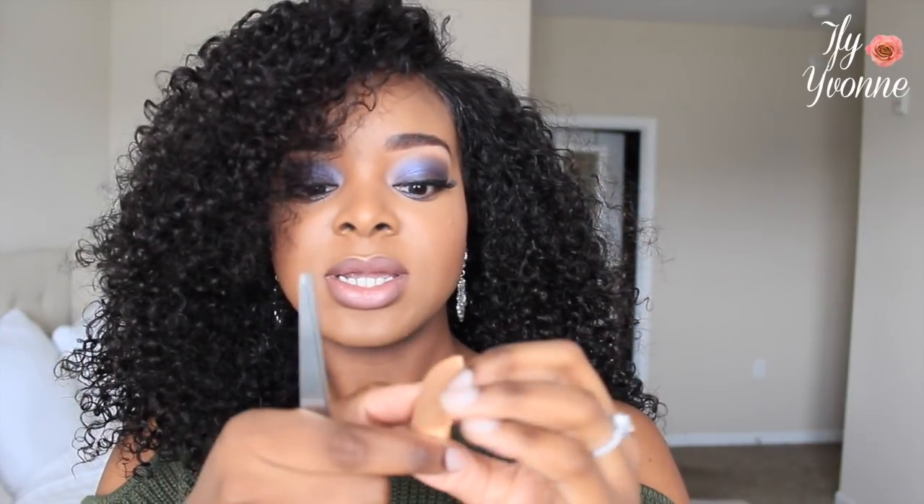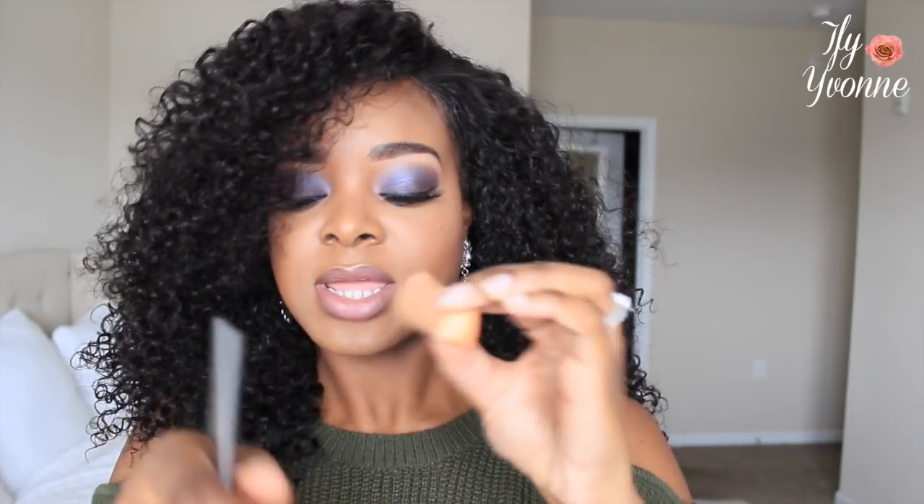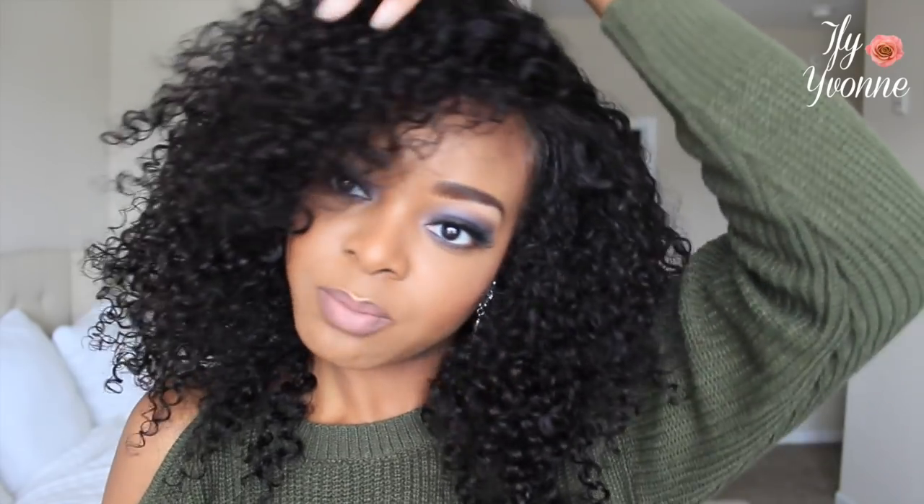If you want to put makeup or foundation on your lace, get a much lighter tone than your skin because your scalp is actually lighter than your face. And get a cool tone so it doesn't show up orange or brown in pictures and on camera. I'll take a makeup sponge and dab it on here and let it soak in, then go over the lace like that. I wouldn't put it on the edge since it's much lighter than my skin tone, so I just leave the lace at the edge untouched and apply it further back so when you part it, it blends in.